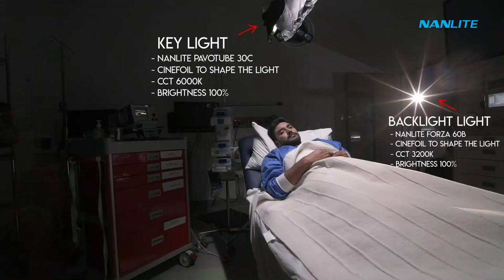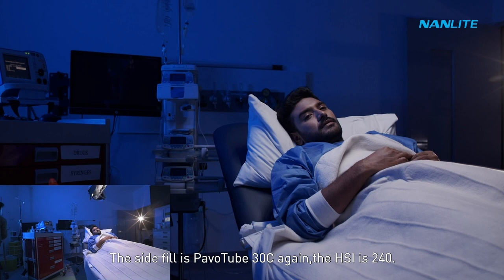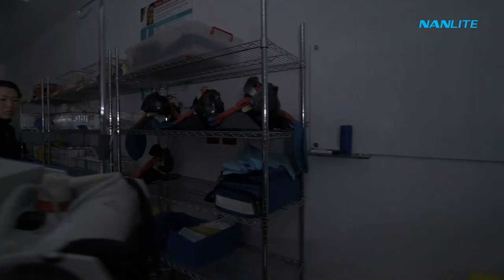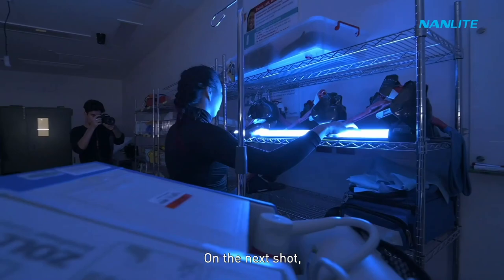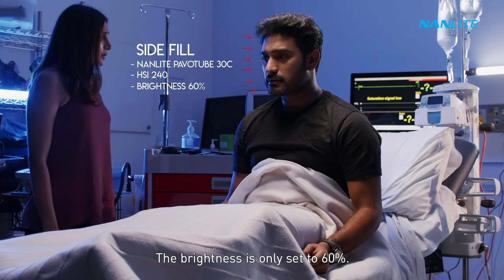Now turning on our side fill. The side fill is an Aputure 230C. Again the HSI is 240. On the next shot you'll be able to see how this light reflects our image. As the character gets up, you will see that this light is reflecting on the side of his face. The brightness is only set to 60%.